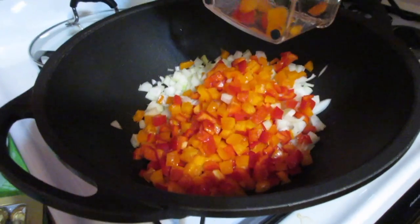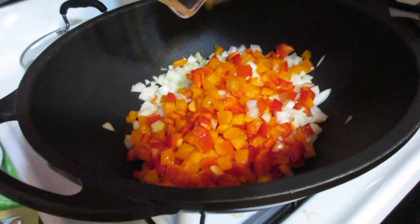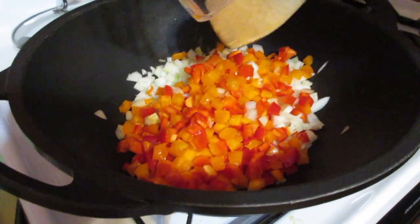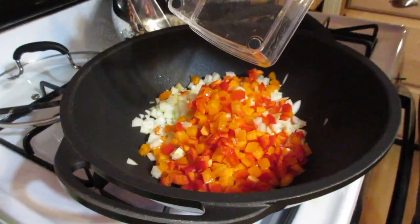The oil should be hot enough now — a little sizzle going on. You're just going to sauté these until they're a little bit tender. You don't want to overcook them because they're going to cook in the oven as well.